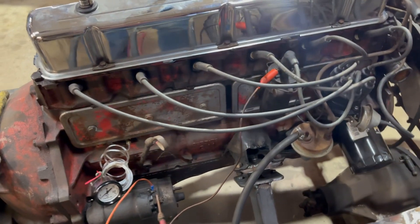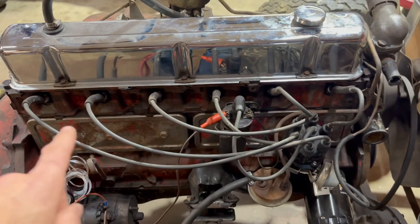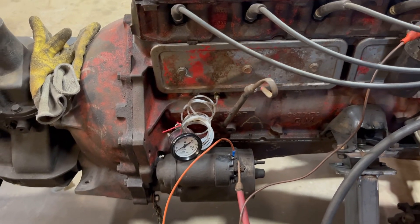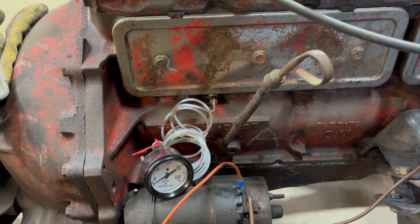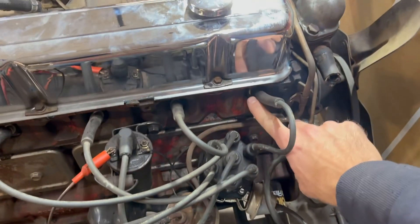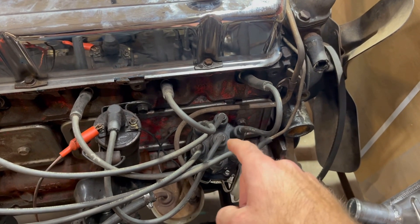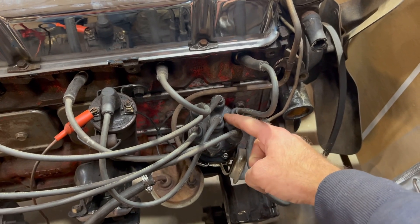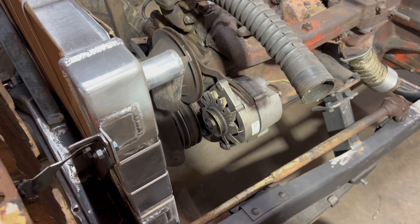All I did was pull all the spark plug wires off, pulled out each plug so it would crank over easy, hooked an oil pressure gauge up to this little port, cranked it for a while to get oil pressure, then held my finger over the number one spark plug hole, watched the rotor, and whenever it would puff I'd look at where the rotor was pointing — it was pointing right about here.